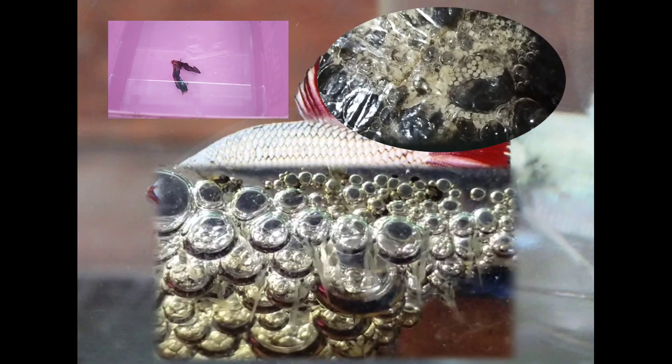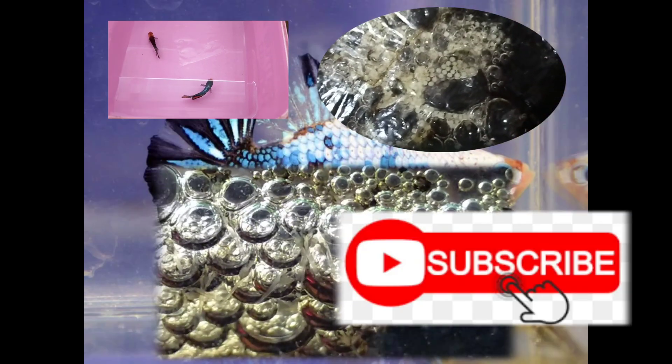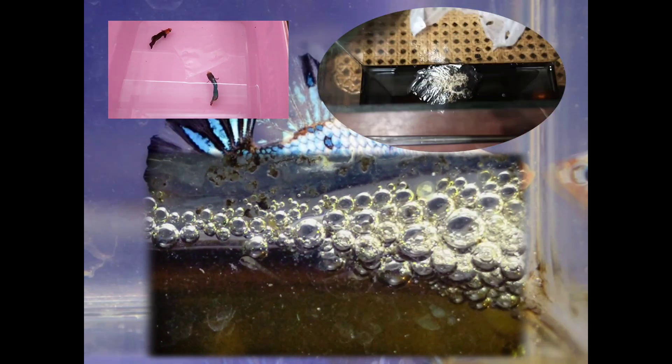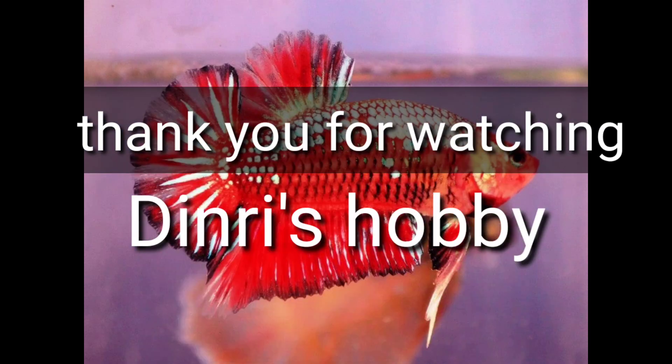The end! If you find this video helpful and useful, please support my channel by sharing it. Don't forget to subscribe, like, and comment down below. Thanks for watching. Bye bye! Hasta la vista, baby!